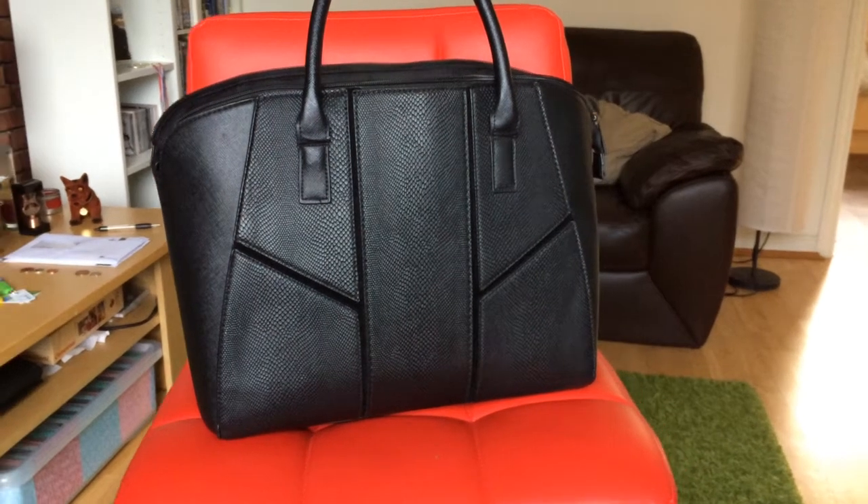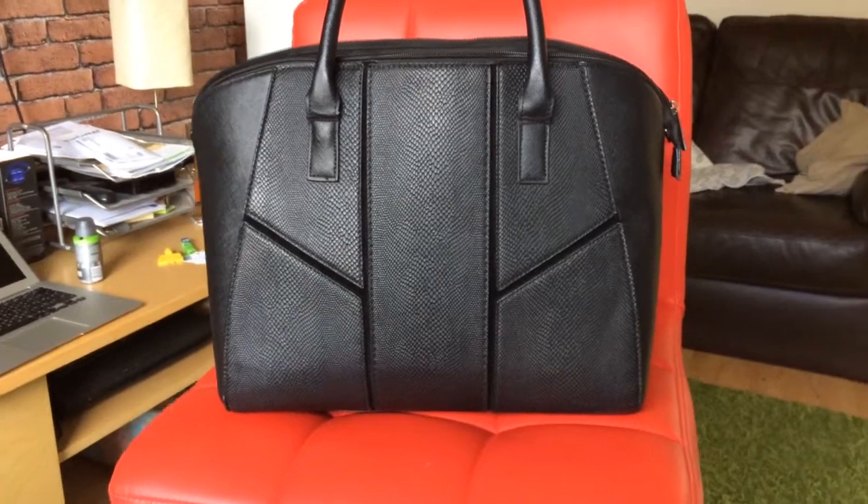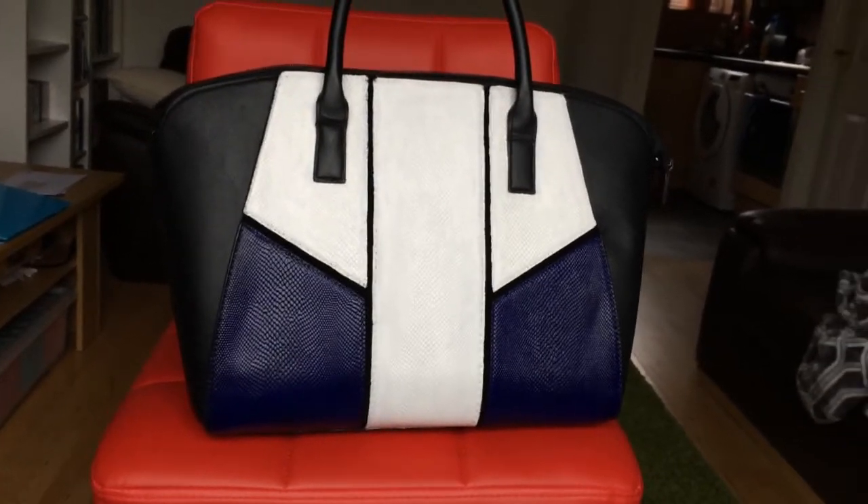Hello everyone! Today I am going to show you how to transform this bag into a totally new bag. Let's get started!